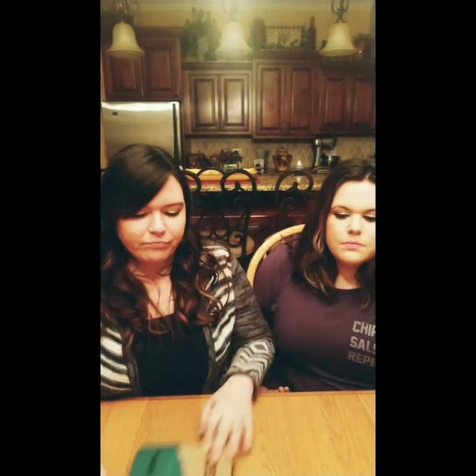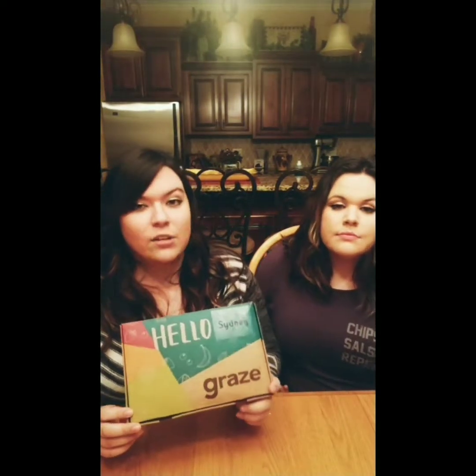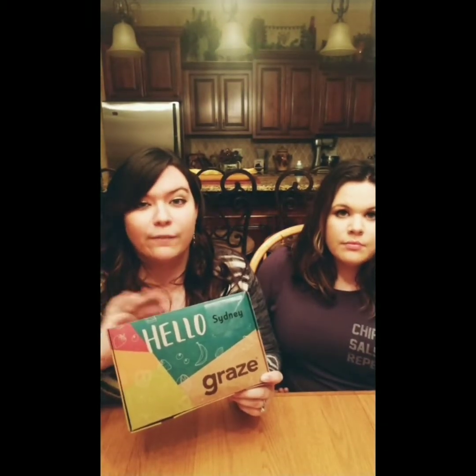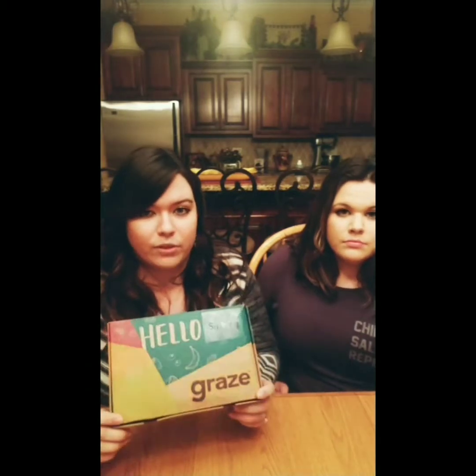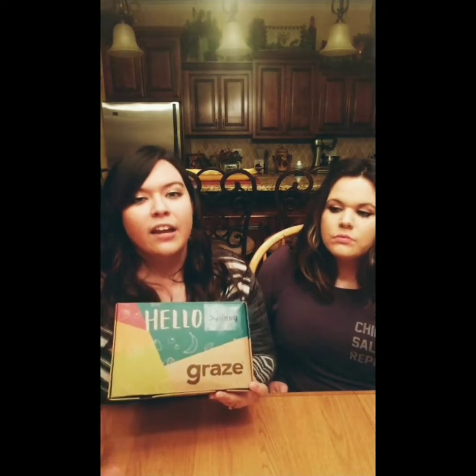Guess what guys? We're doing something new today. It's called a food box. So this is the first time we've had food boxes that we're going to be unboxing. It's coming from the same company called Graze, and there are a couple cool things with it. So the first box I received was this one. This box cost me $1 — not even joking. It was $1 with free shipping.